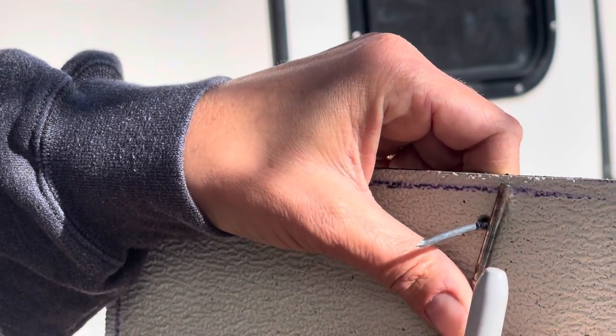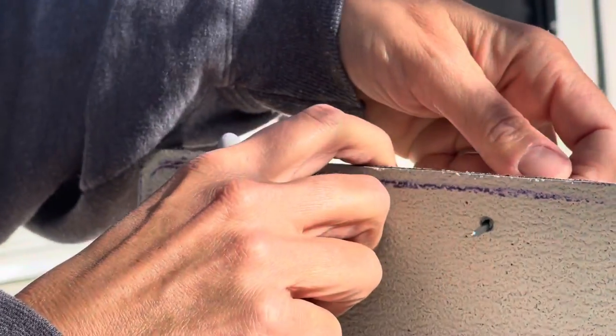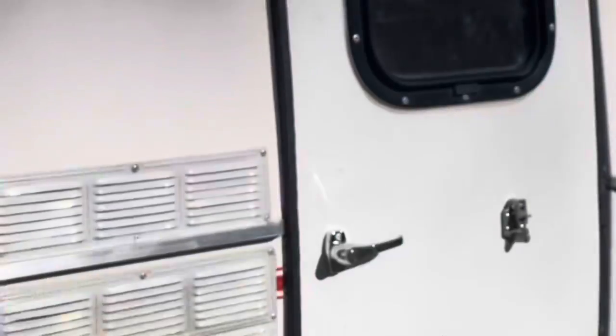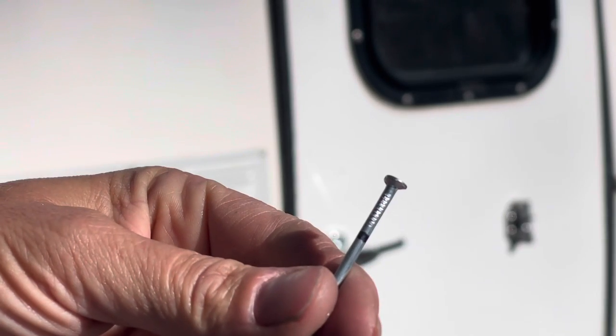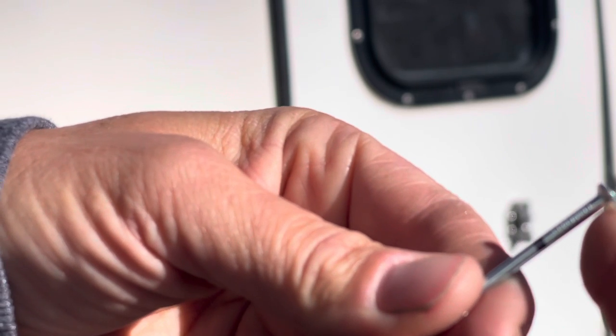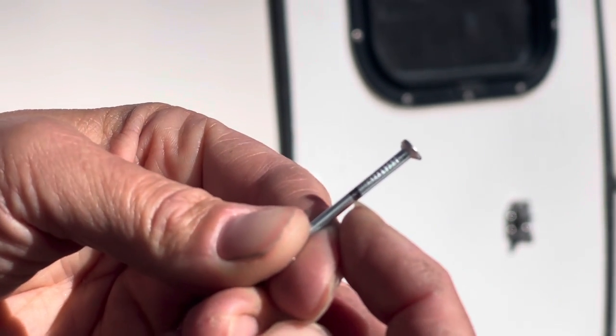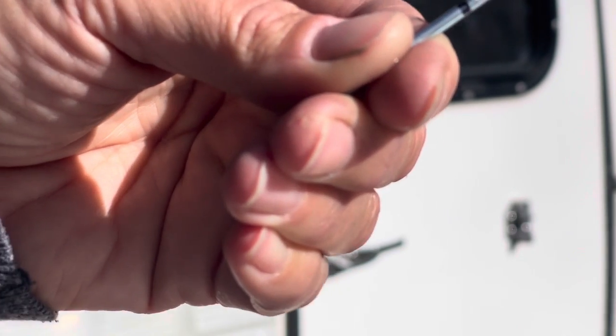I have a mark on my nail. Now the length from the bottom of the head to my black mark is the length I need. I'm going to grab a measuring tape.